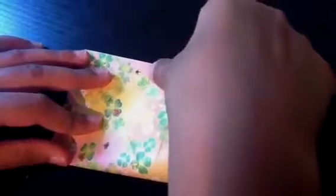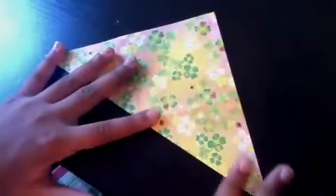Now we want to fold the paper in half vertically, then unfold. Now fold the paper in half horizontally, then unfold.